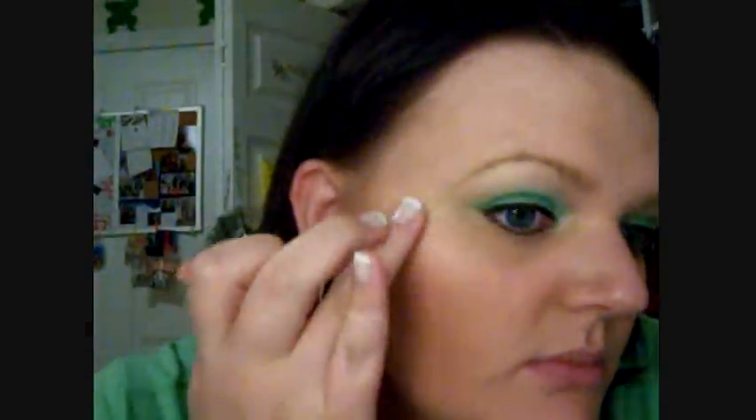You can also take like your ring finger and dip it in and draw it on. So you can see how it looks like that. Then just take your brush and blend it in, just like that. And that just makes your cheekbones highlighted so when the sun hits it, it really pops.